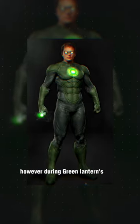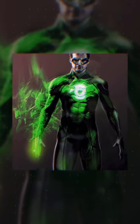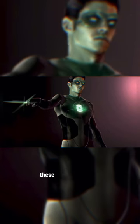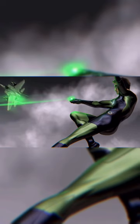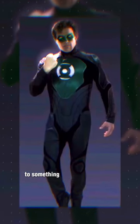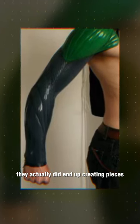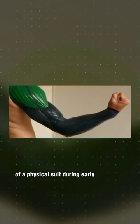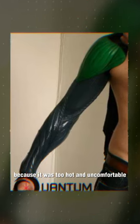However, during Green Lantern's early production, they experimented with a more physical and practical suit design. These suit illustrations varied from something more simplistic, akin to the comic book look, to something a bit more advanced, almost like a suit of armor. They actually did end up creating pieces of a physical suit during early production. However, they would scrap it because it was too hot and uncomfortable.